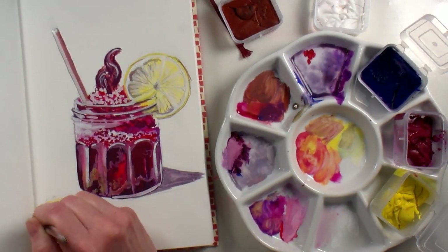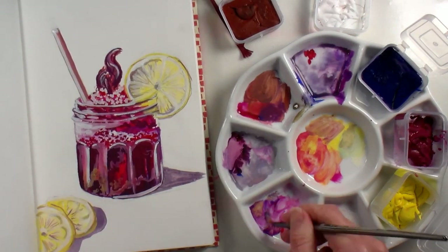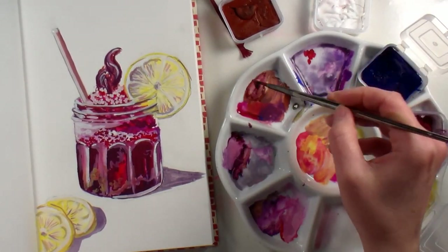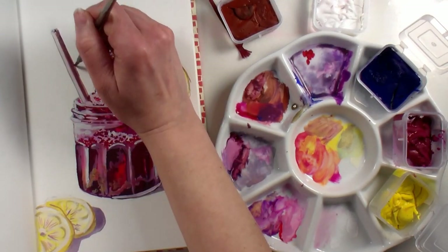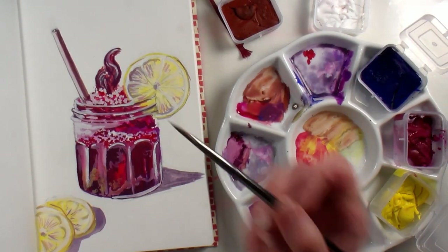The nice thing about this versus watercolor — which I absolutely love — is that I do not have to plan. I can just go with the flow and I can still put in highlights at the end. I don't have to reserve them. I can go in and add more shadows, layer on more detail, refine as I go, and I don't have to plan in advance, which is wonderful for your sketchbook because you can seriously just sit down, play, have fun, and go with the flow.